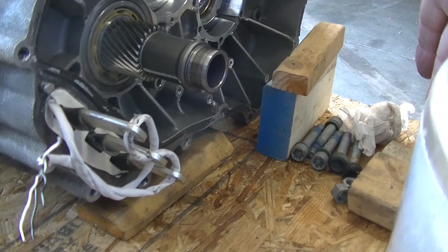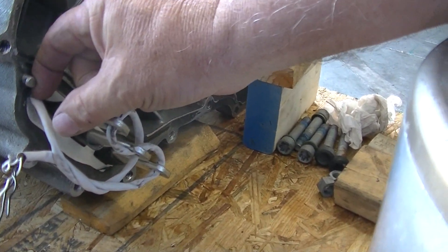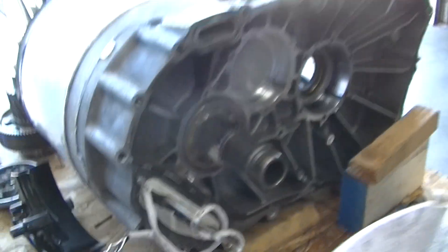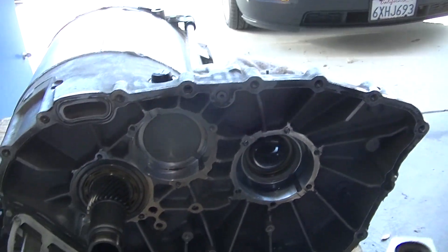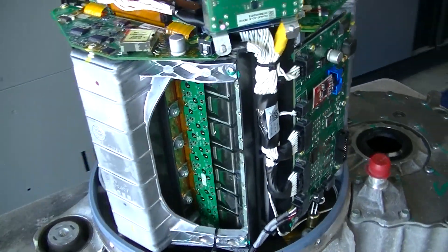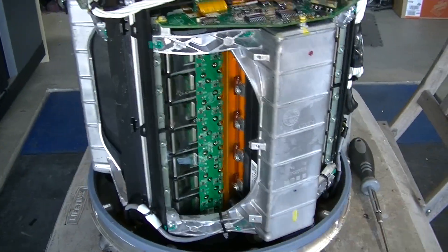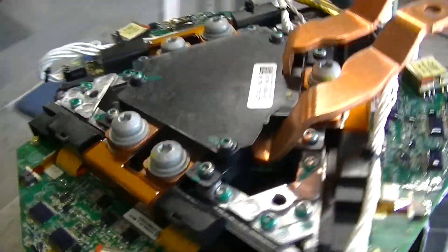You want to line this up straight and push it together, and with this wire being this short it's just really a bad deal. But anyway, that's the inside of a Tesla motor if you haven't seen one yet. These are all MOSFETs — big MOSFETs all the way around. Pretty cool — what a cool deal!